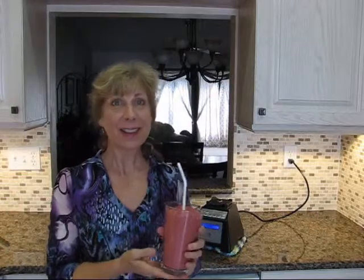And ta-da, this is what it looks like. It looks great — this nice red color. The secret to a nice red color is the beet, so always use the beet in your red smoothies. You can tell my smoothie is pretty thick. If you don't like a thick smoothie, you can obviously add some more water or even ice to keep it cool. Enjoy.